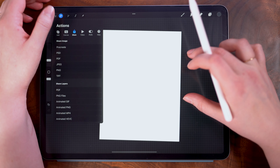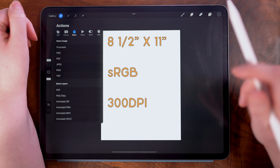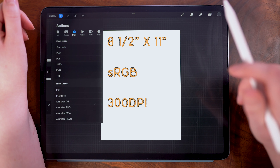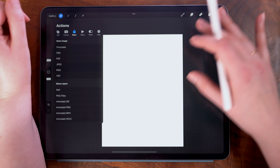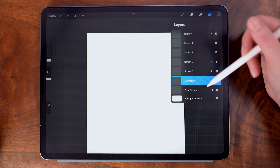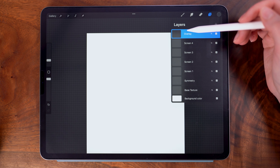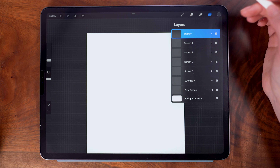Now to start, I am working in an 8.5 by 11, or standard letter size piece of paper if you are in the US, and this is set to 300 dpi. In my layers panel, I have preset up and renamed my layers. And before we get into anything else, I am going to put down a paper texture.